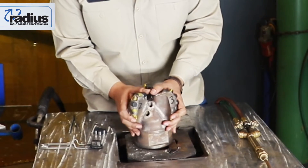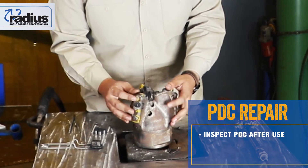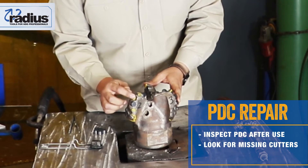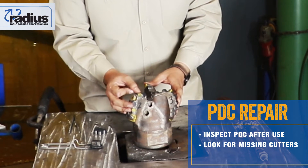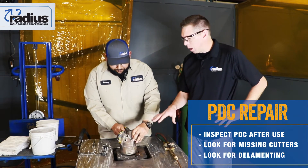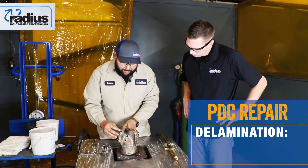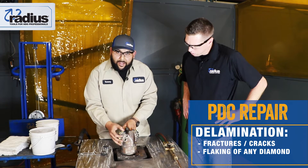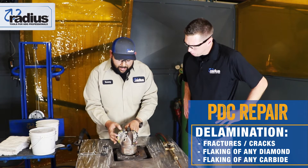So what you want to look for: take it out and make sure to inspect it yourself — visual inspection — and look for any missing cutters or delaminating of cutters itself. On that delamination, what is that? Delamination would be any fractures or cracks or flaking of any diamond and carbide itself behind it.